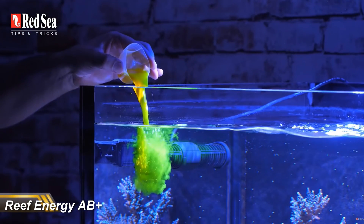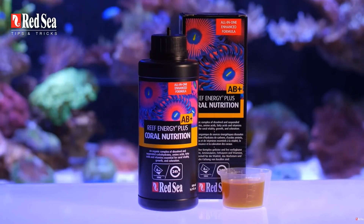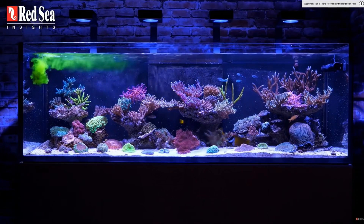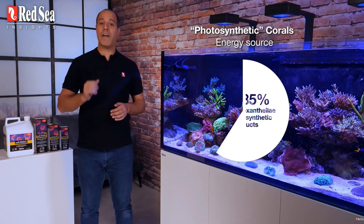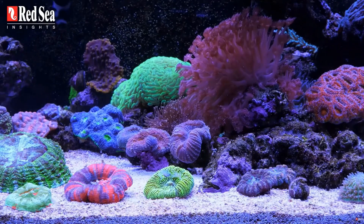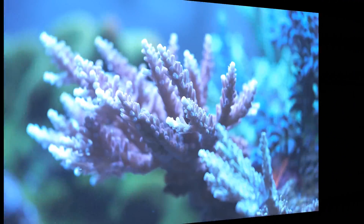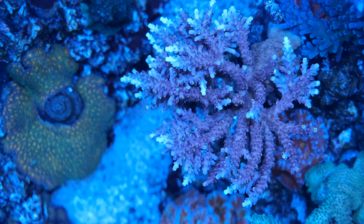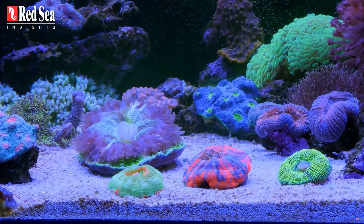The last product in the Red Sea Reef Care Program is Reef Energy AB+, and this is simply a coral food. I don't consider it to be essential because almost all corals are photosynthetic and so eat — for want of a better word — light. This is the equivalent of adding a little bit more yeast in our cake to make it slightly bigger. You will see coral farms like Tidal Gardens feeding their corals, but their business depends on growing corals as fast as possible, which isn't necessarily the aim of the game in your own personal reef tank. Most hobbyists will value stable parameters and good colors over squeezing out every last drop of growth. I've recently stopped adding Reef Energy to my tank because my corals are actually growing too quick for my liking.